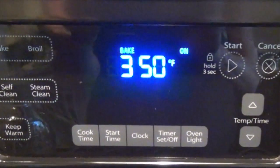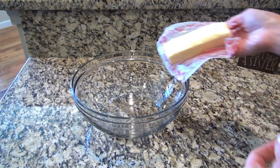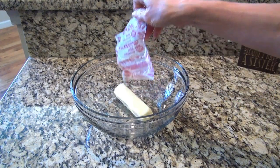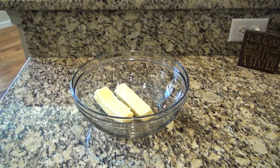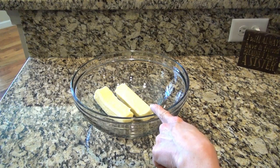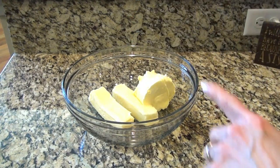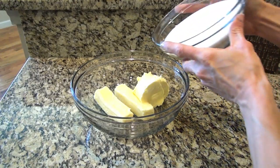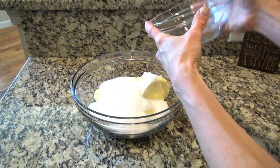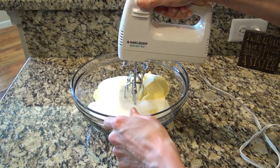I'm going to stir this and set it to the side. I've got my oven preheated to 350 degrees. Now in a large mixing bowl, I'm going to add in two sticks of butter. I like to get the butter out a couple hours before and let it come to room temp. And that was one cup of butter-flavored shortening and two cups of granulated sugar.